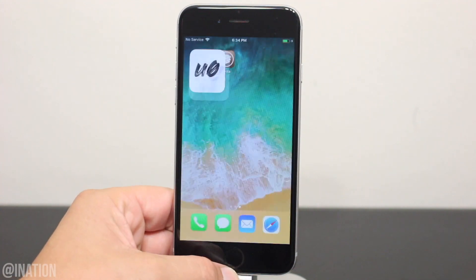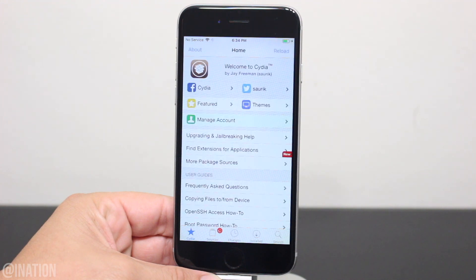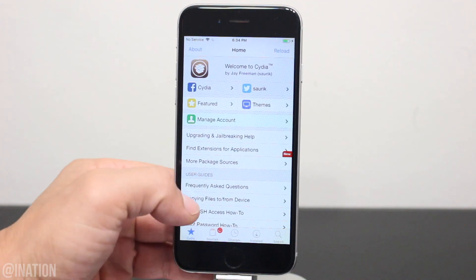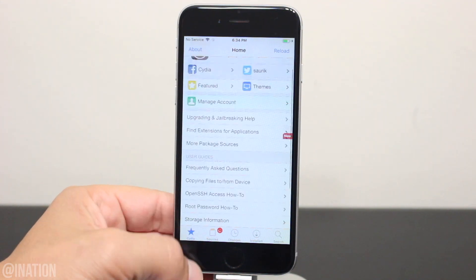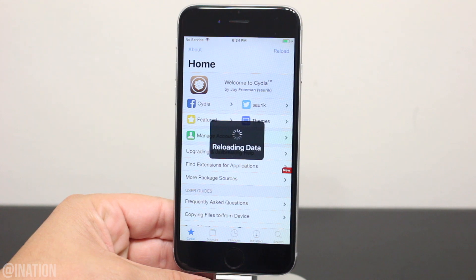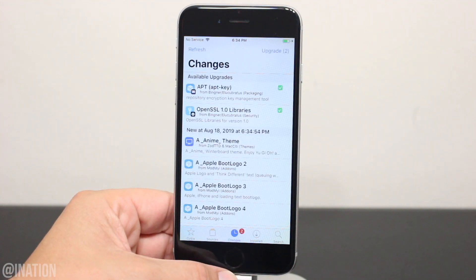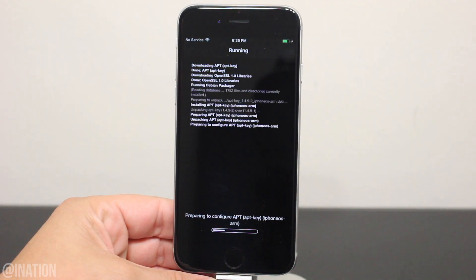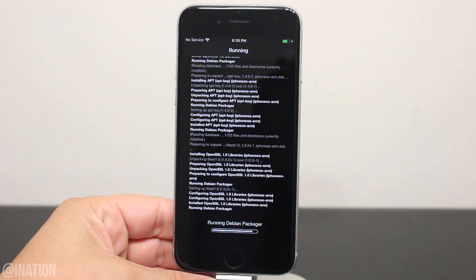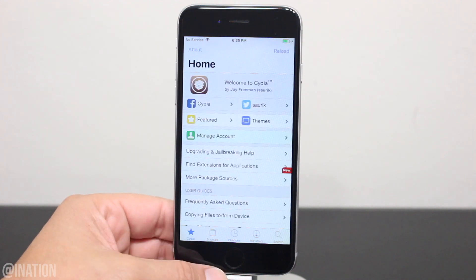Let's back out, open up the Cydia application and as you can see it's working perfectly fine. Wait for it to reload the data. I'll scroll down and show you that I'm running iOS 12.4. So if you have a device with an A12 chip on 12.4, stay on that firmware and I'll update you guys once the Uncover jailbreak is updated. Keep in mind that every time you turn off your device, you'll need to run the jailbreak to put it back in a jailbroken state. Also be careful with the tweaks you install as they may not be updated yet. Let me know if you need help down below and don't forget to smash that subscribe button and turn on your notifications.